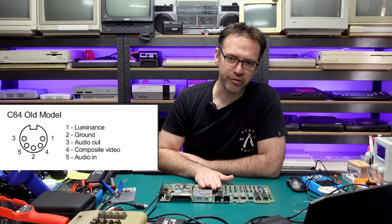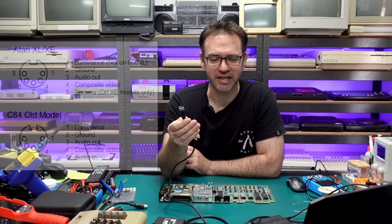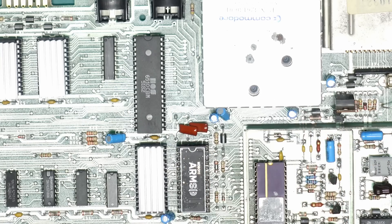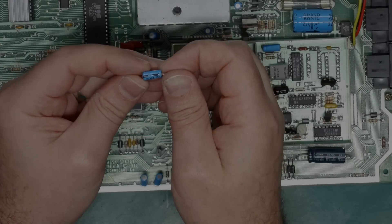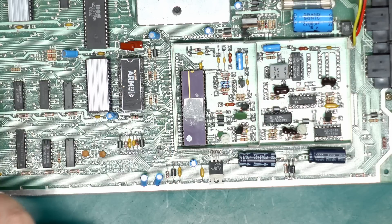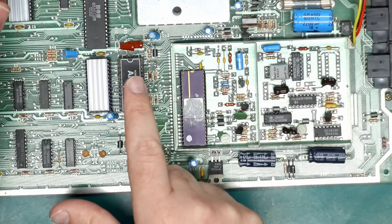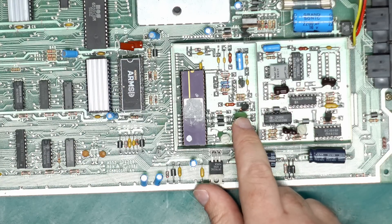Now let's talk about what's on this video connector: there's audio in, audio out, composite video, Luma out, and ground. One thing we don't need is the audio-in pin — there's pretty much nothing that uses the audio in on the SID chip, and I don't even know if the ARM SID supports it — so we can get rid of that and replace it with Chroma. The bonus is that matches the Atari video output connector. We need to make a couple of changes to the board to swap audio-in to Chroma out. First we're going to remove capacitor C12. We'll then route Chroma from over here into the negative side of that cap — the leftmost side. If you put Chroma on the right side it's going to go to the audio in on the SID, and the SID's probably not going to like that. We're going to grab it from capacitor C79.